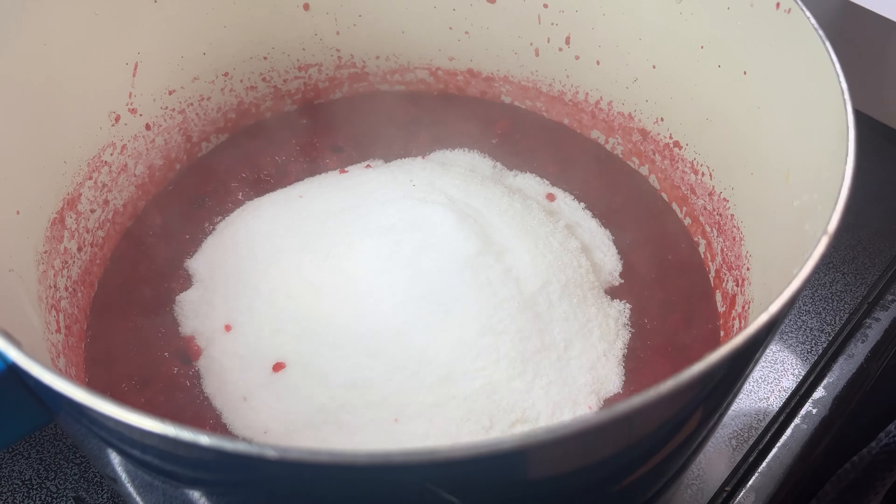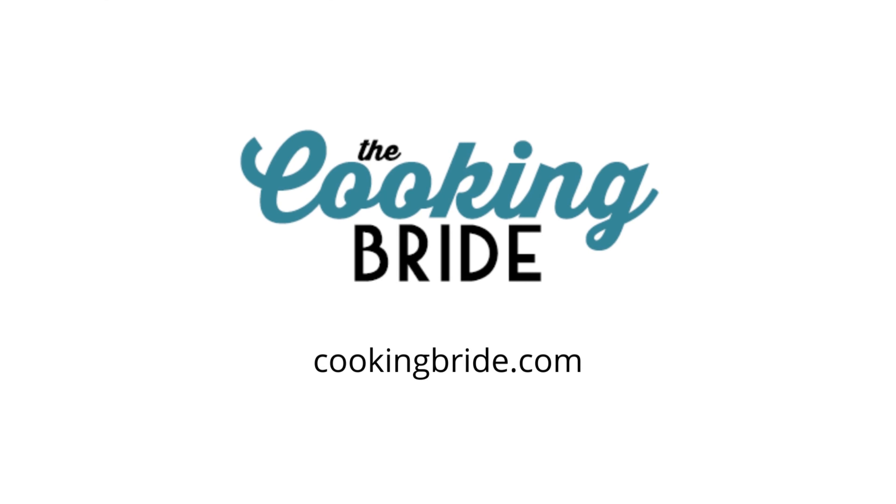Remove the pot from the heat and skim off any foam. While the jam is still hot, transfer it to airtight jars. The jam can be stored in the refrigerator for up to a month, or it can be stored for up to 18 months if canned using the water bath canning method.